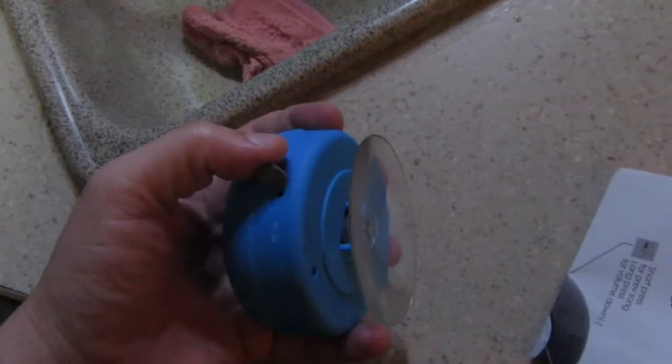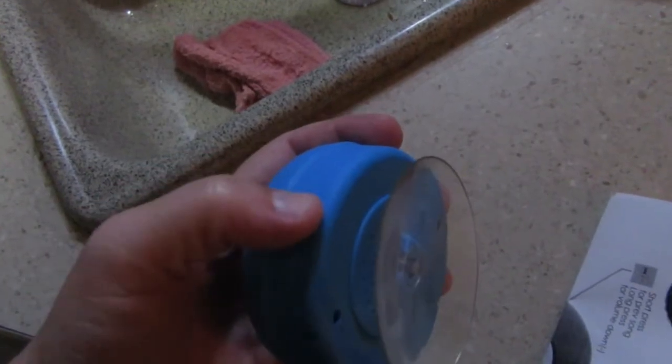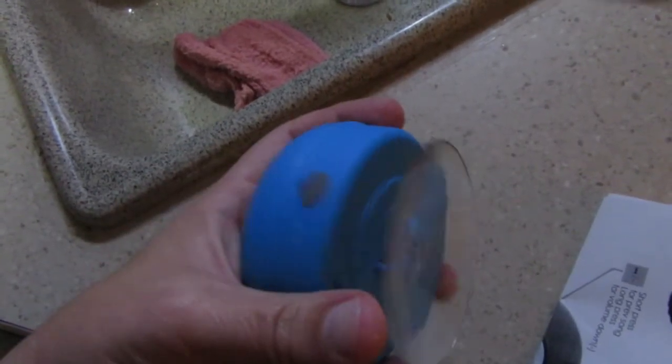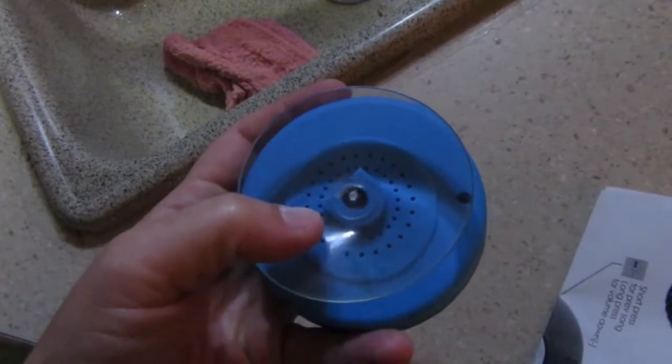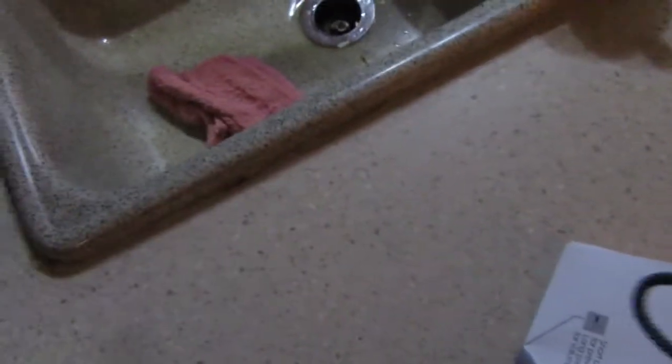This little cover comes out extremely easily — it's not very sturdy in my opinion — but it also goes back in easily. The suction cup on the back does work quite well. I can slide it but I really have to pull or peel up the suction cup to remove it.